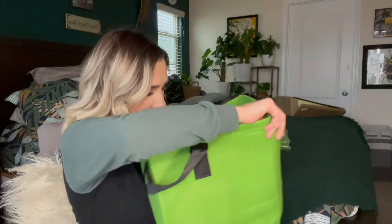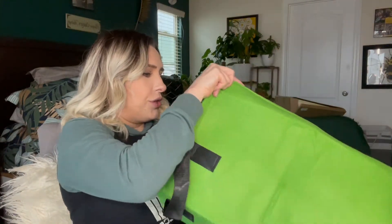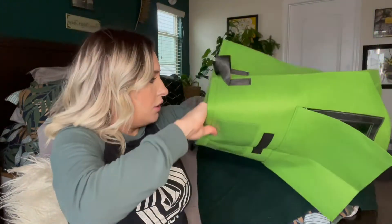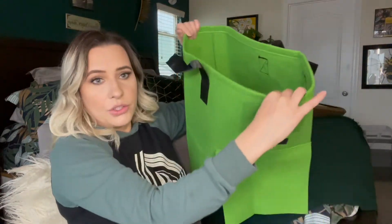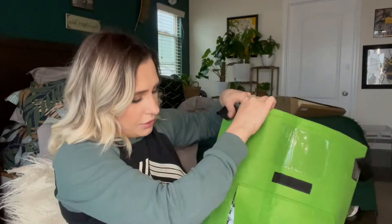I actually wanted to grow some herbs in my garage, so I thought this would be perfect for it. Or you can grow potatoes or anything like that. This is how it looks — you just put the soil in there.